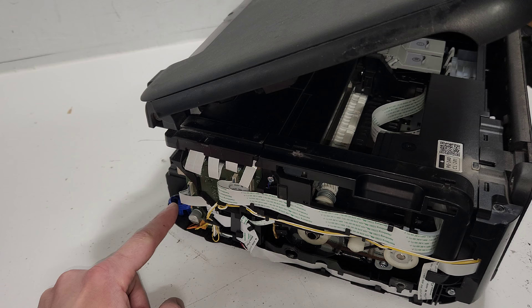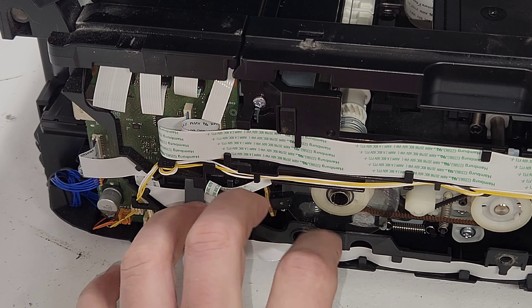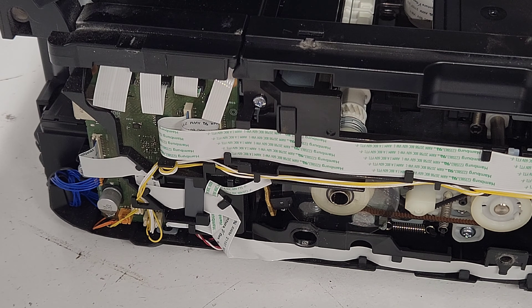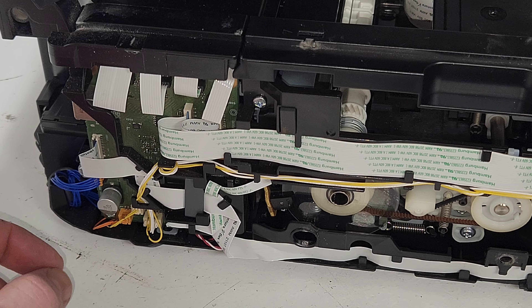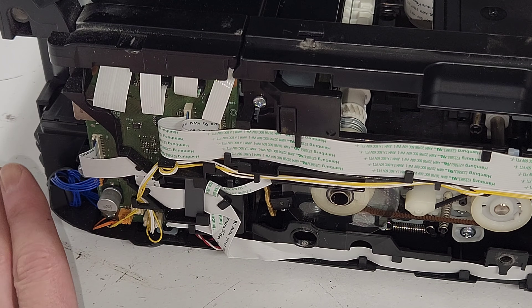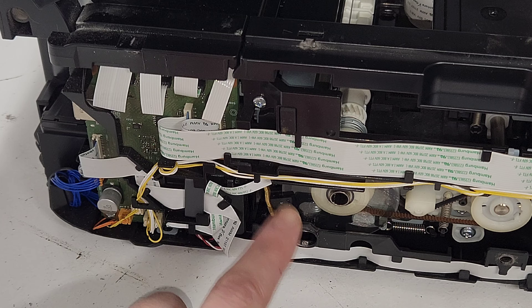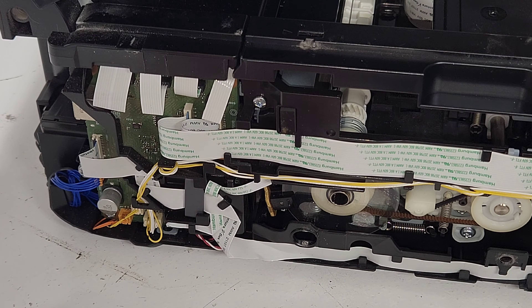There's also a wheel that is part of the alignment — it's not the timing strip that moves the print head left to right, but it does do positioning. It usually doesn't cause problems, but here you have access to clean it if needed. The power supply is removed from the bottom, so you don't need to open this side panel to remove it. If you feel any wires have disconnected, open the panel and get that resolved.